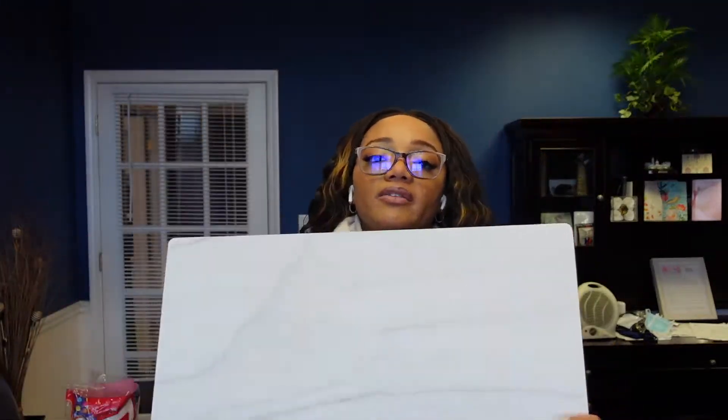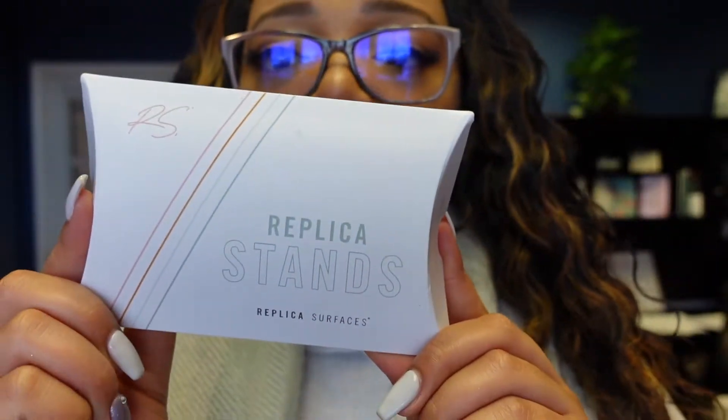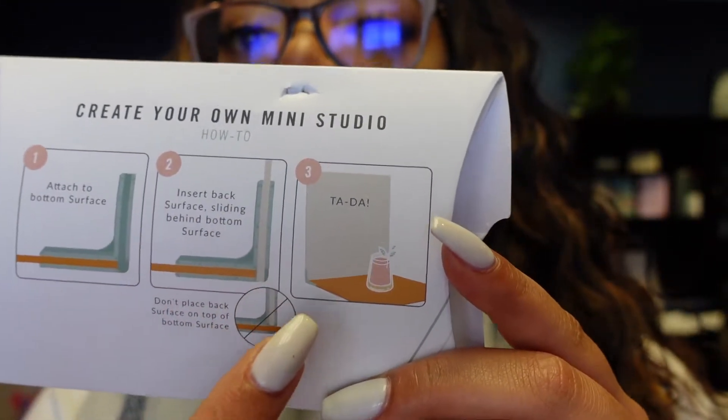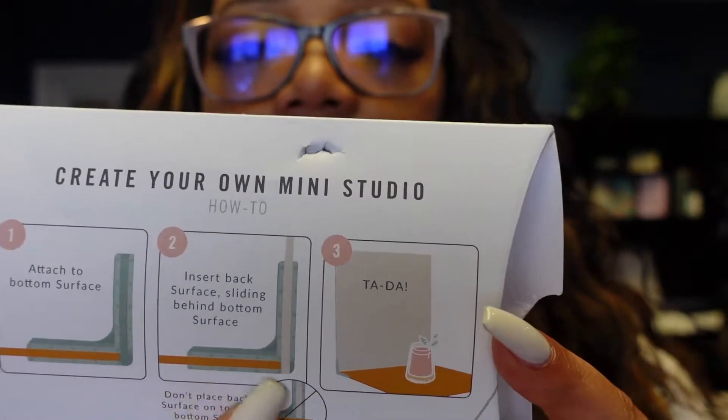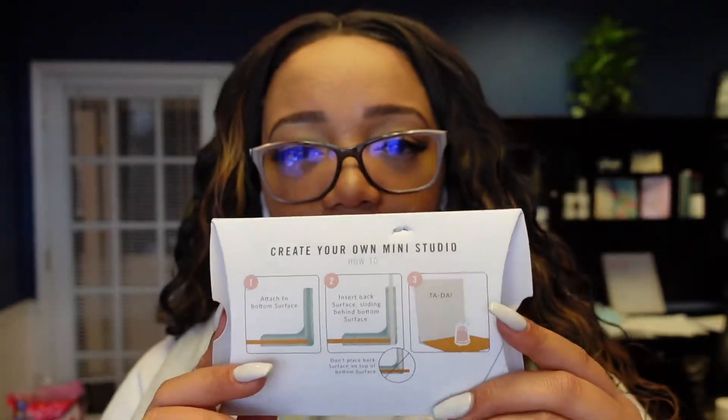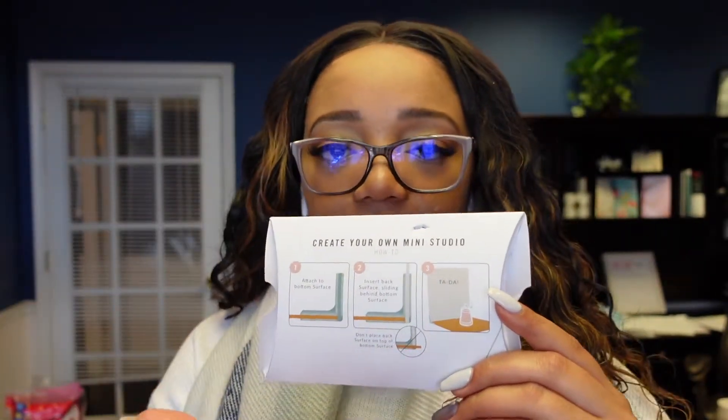What I like about both of these is that you can use them both ways. This one setup alone gives me options: the Subway Tile as the backsplash with the Sandstone as the flat surface, flat lay shots on the Sandstone by itself, or the Subway Tile by itself. They work excellent for product photography. The final thing in the box were these Replica stands. You take one surface, put it into the stand, then slide the other one behind it — that's how it holds its structure and sits up on a flat surface.